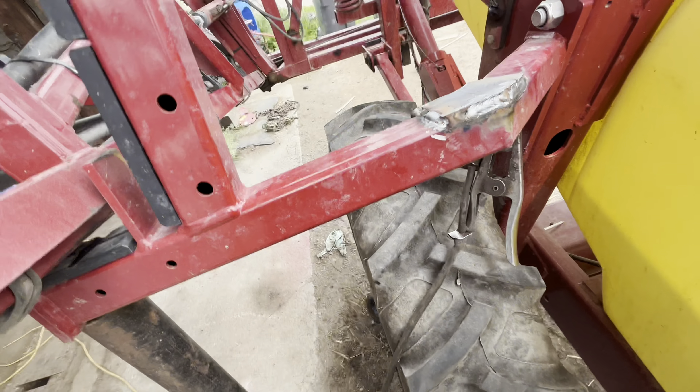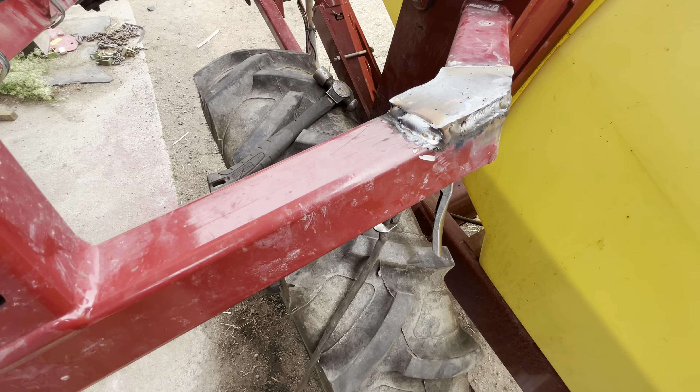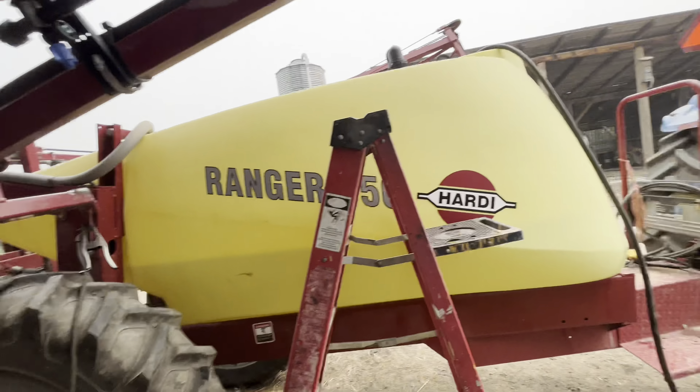Before he comes back and before the sprayer is ready to go, we're gonna just weld it up, and hopefully make it stronger and better than it was before. Put a plate on top of it, welded it in — it was like 3/16 plate or something, thicker than the little sheet metal we had laying around. Going to grind it all up, make it look good, and throw some paint on it. It's so smoky you can barely see the river. Got the brush out — look at that, doesn't even look like anything ever happened.